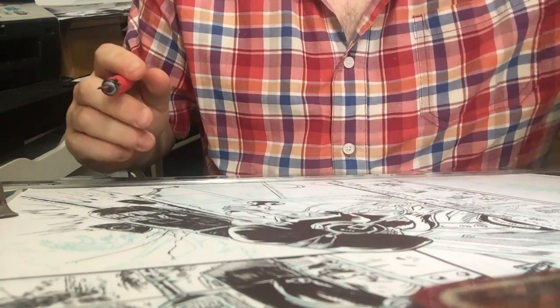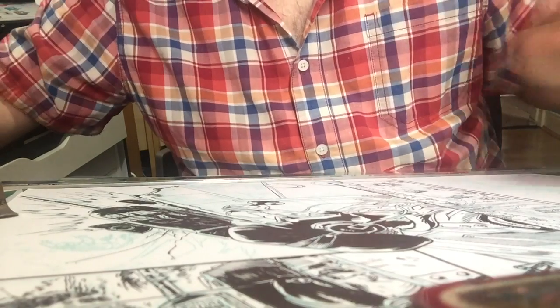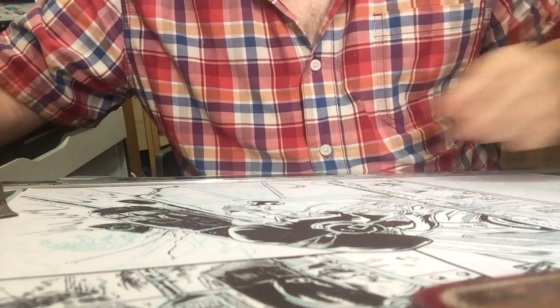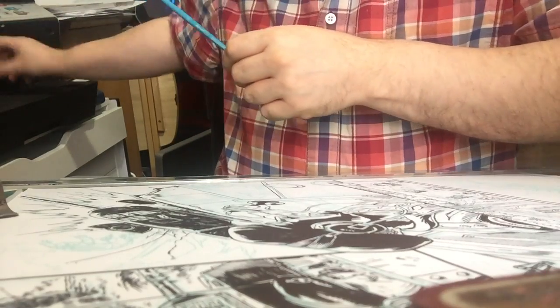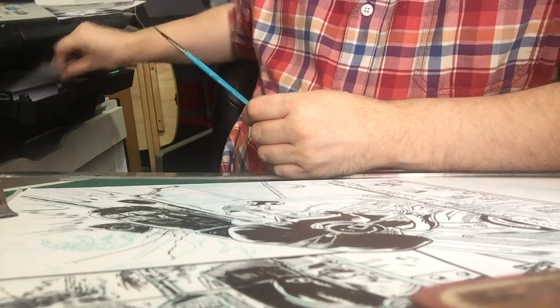Using a brush is almost identical. With a brush though, you'll want to draw the ink away from you — draw the brush away from yourself.